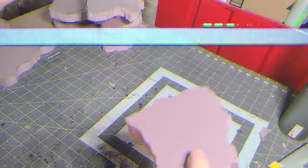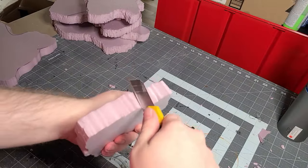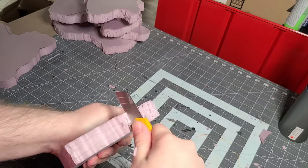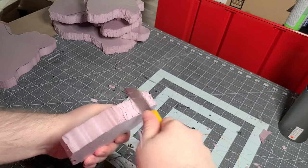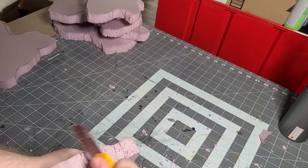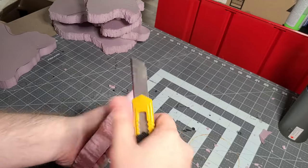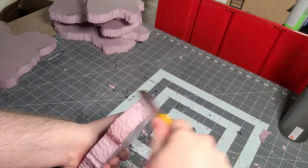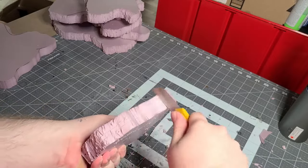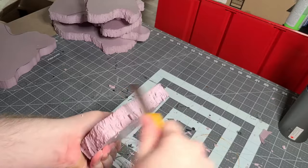After you score them laterally, watch yourself — I end up cutting myself here, and I think that's why I kept this in to show that this is a little dangerous. Once you've scored everything around, you want to score it vertically a little bit as well, just to break up some of the definitions. Then just take your knife or a piece of metal, a ruler or something, and go across it — up and down, side to side — making these little striations of different rocks around the sides. If you have a little bit on the top, go for it there as well. Just be careful while doing this.